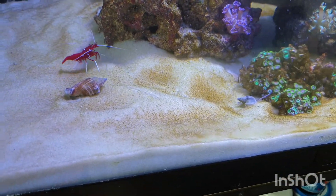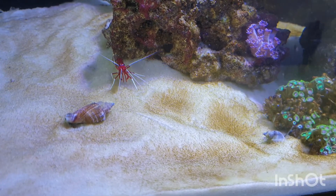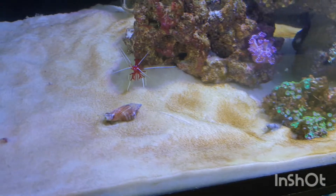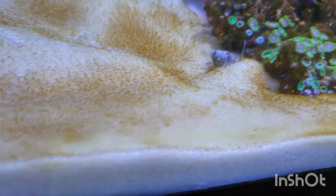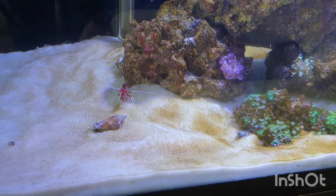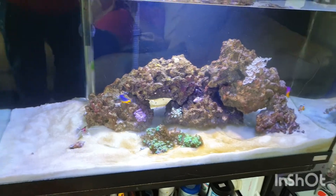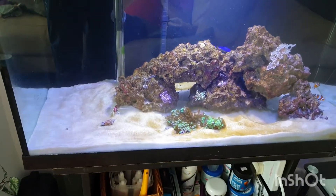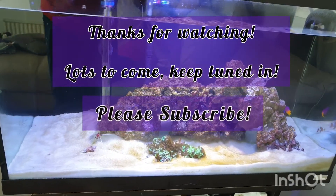That's it - so there are the newest additions to the cleanup crew. We've got our fire red shrimp and our two snails. I think one's a conch - not sure what the other one's called, the one that buries and sticks its little eye out. So we've got three red hermit crabs, two snails, and one shrimp so far. Thanks for watching - this was the cleanup crew edition. We'll be adding more but that's that for now.